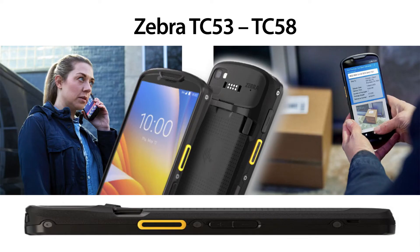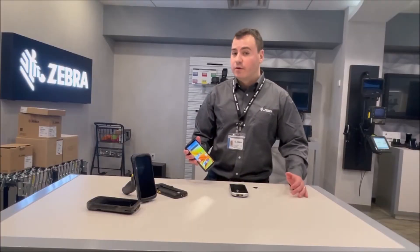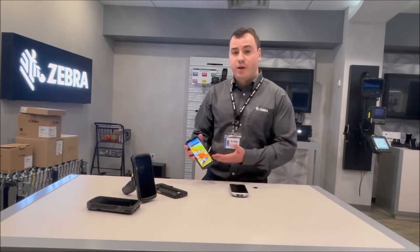We're very excited about this product. This is going to be our first product that offers 5G, CBRS North America on a TC5, and Wi-Fi 6E, all with a larger 6-inch display and a brand new, much faster processor.